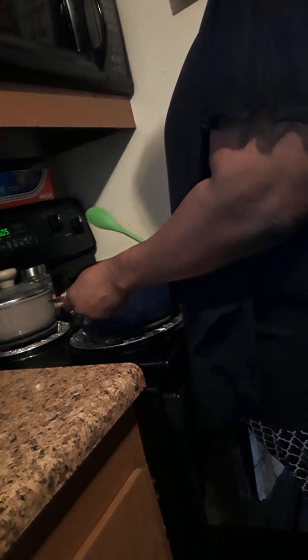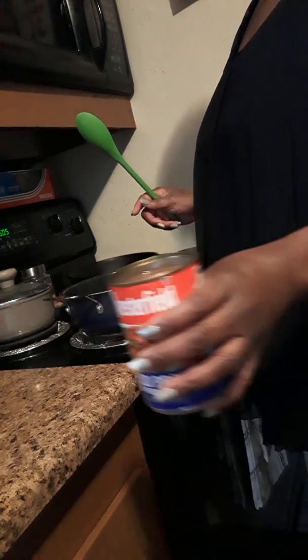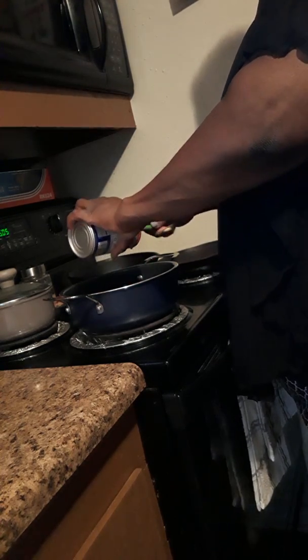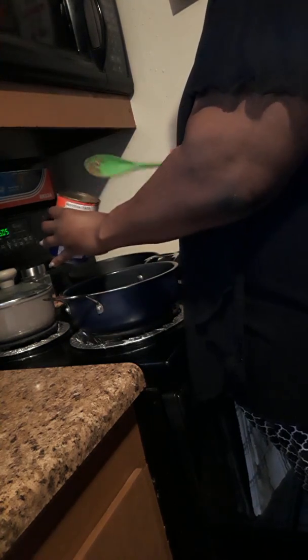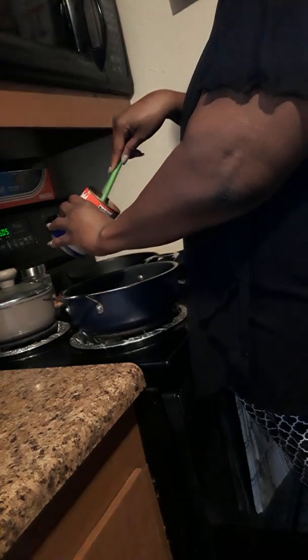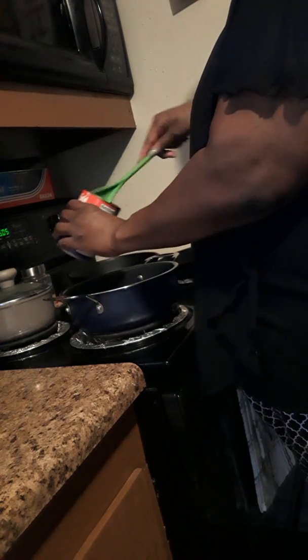So I have my burner on. Make sure it's heating up and it is. I'm going to go ahead and add these three cans in here and cook them just a little bit more. Once I get them to the desired season taste, we are actually making Hoppin' John, which is a New Year's tradition. My son loves it, and so does my husband.